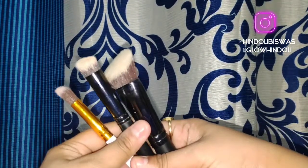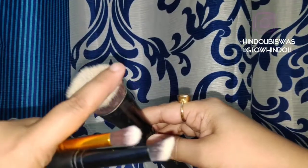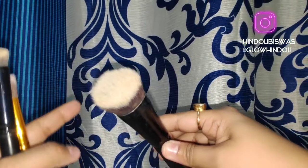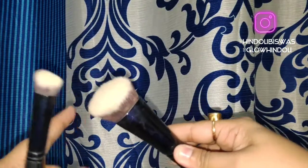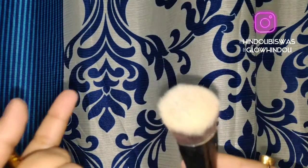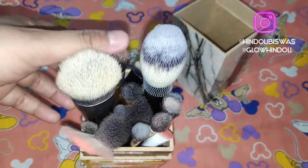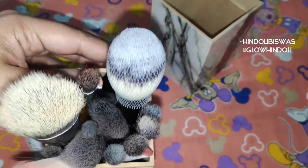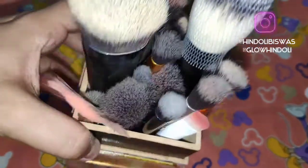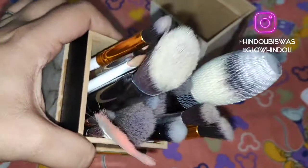Not only does it help to clean your brush very nicely, but also as it is a completely alcohol-based cleaner, you can be 100% sure that your brush is totally sanitized and it is very good to use on your skin — there is no germ or any kind of bad thing in there. I have cleaned all my makeup brushes and you can see it has really worked out nicely.